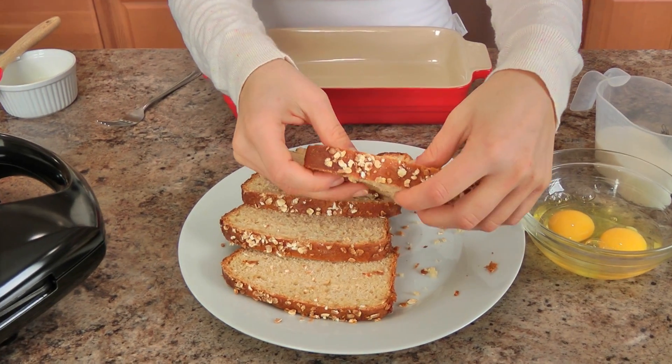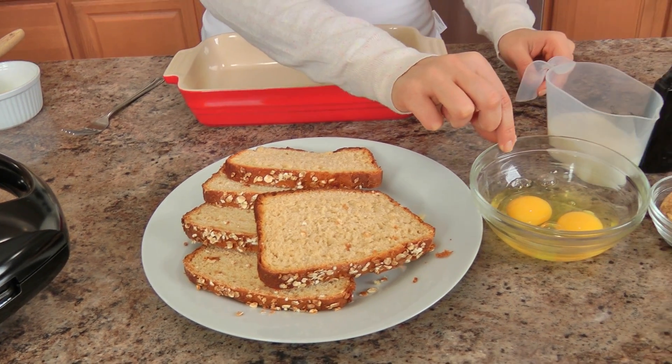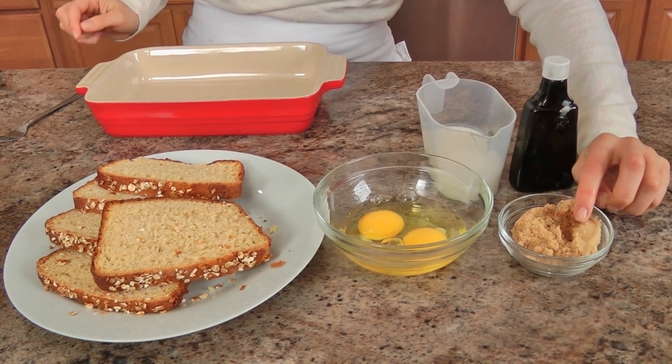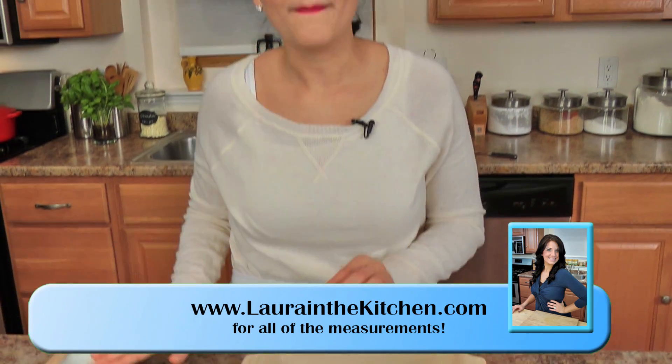The ingredients you'll need are just a very few of them. What I've got here is some bread — you can use any bread you want. I'm using my homemade honey oat bread because it's just delicious. You need a couple of eggs, some brown sugar, a small little pinch of cinnamon, vanilla, and milk. That's it! You also need some melted butter and your waffle maker, or waffle iron. I've got mine preheating so it will be ready whenever we are.